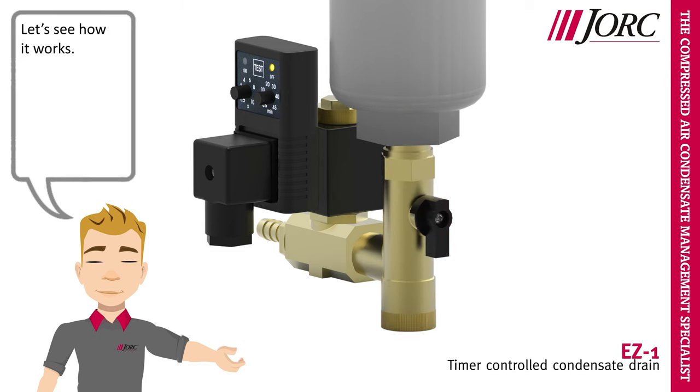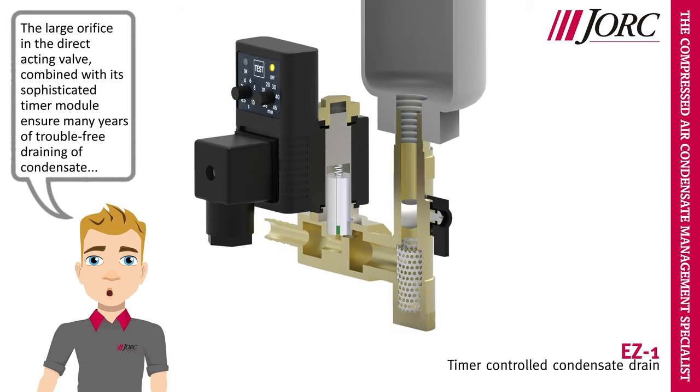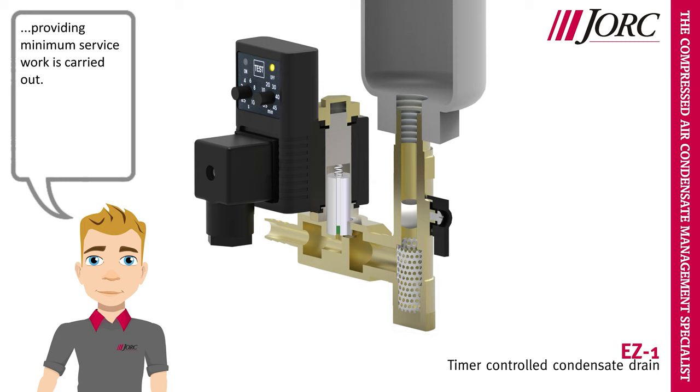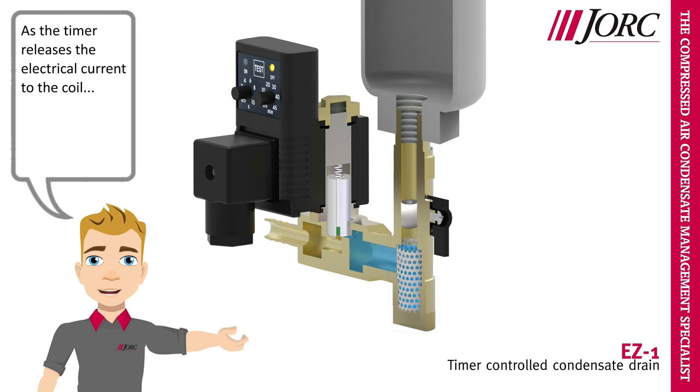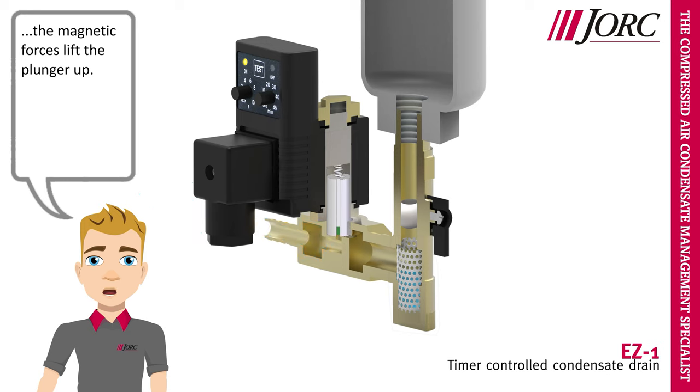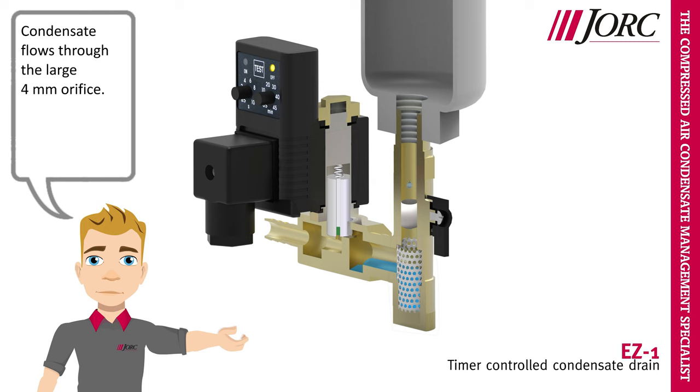Let's see how it works. The large orifice in the direct acting valve, combined with its sophisticated timer module, ensure many years of trouble-free draining of condensate, providing minimum service work is carried out. As the timer releases the electrical current to the coil, the magnetic forces lift the plunger up, and condensate flows through the large 4 mm orifice.